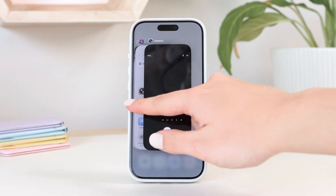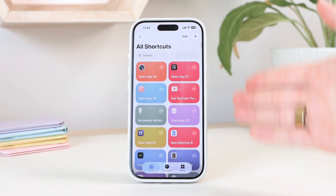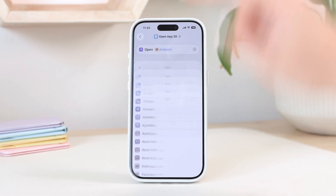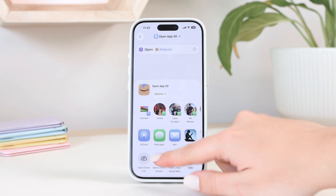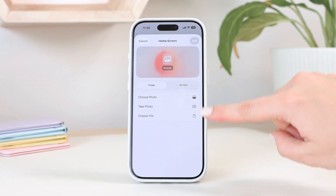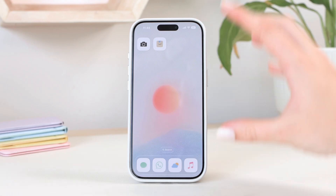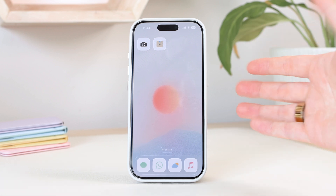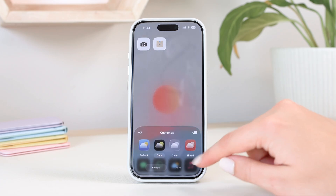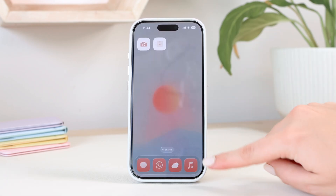To recap: go into Shortcuts, create a new shortcut, select Open App, choose the app, click Share, Add to Home Screen, give it a title, choose Image, select your photo from your files or photo library, and it will add the custom app icon. Note that these icons from Color Widgets also have that 3D effect — so going to Customize lets me change them using the iOS settings. If an icon doesn't have the 3D effect, it won't fully respond to dark mode or tinted icons the same way supported icons do, though it may get a slight tint.